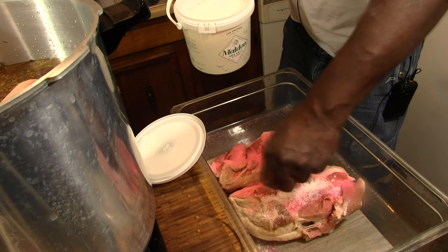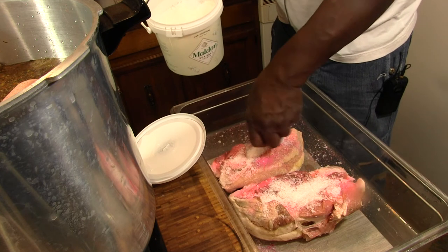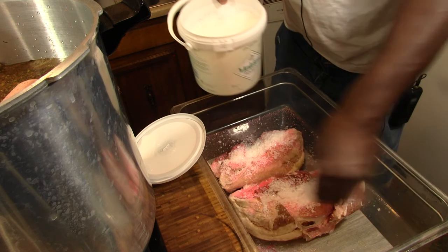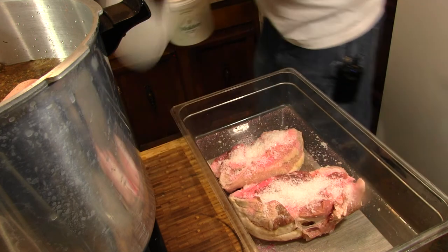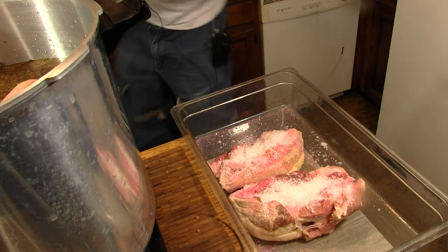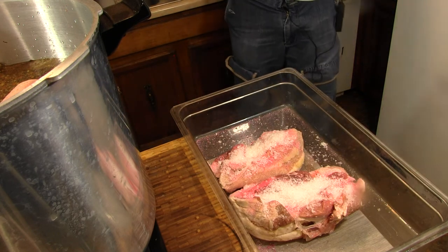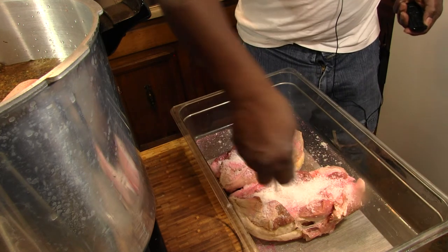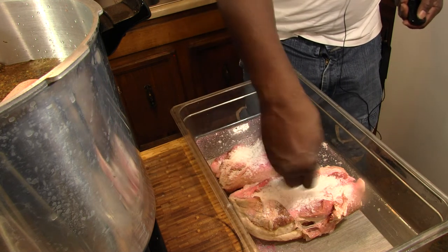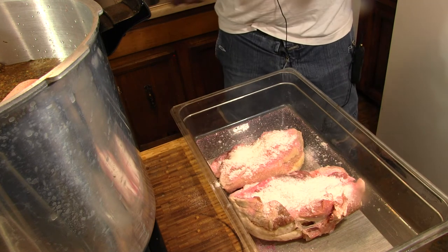We're going to go pretty liberal with that, and I may add some more when I put it in the bag. This is typically just a straight up dry rub that we're going to be putting on this, and we're going to vacuum seal it. We're also going to add a little sugar, and we're going to let this go for about three, four, five days.